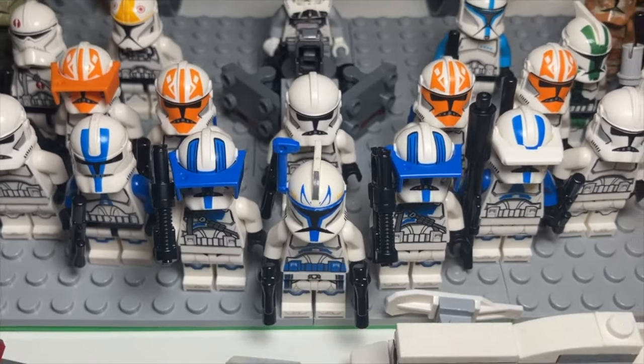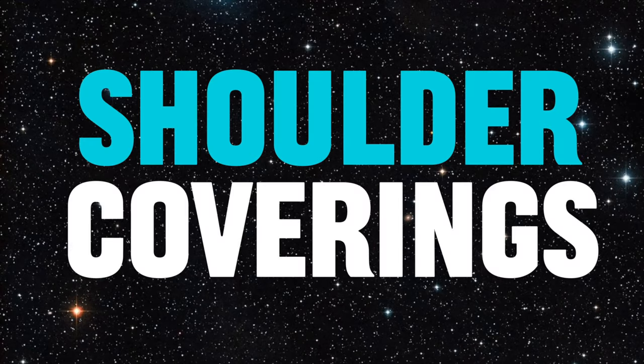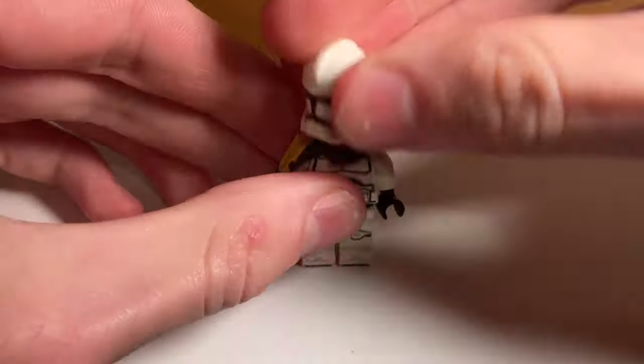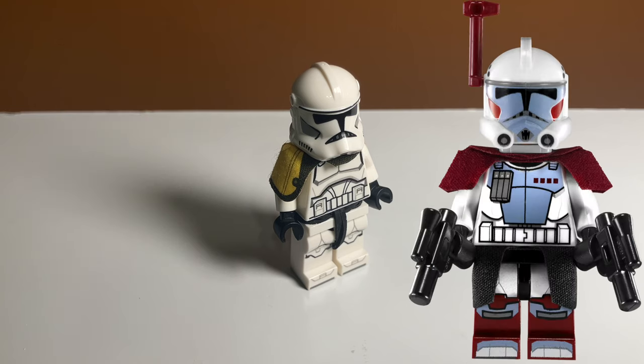Now that our clone is looking nice and accurate, it's time to make him look less bland. We can do that with upgrade number nine: shoulder coverings. The most basic way is to just throw on one of these colored shoulder ponchos that go with stormtroopers or sometimes even clone troopers.